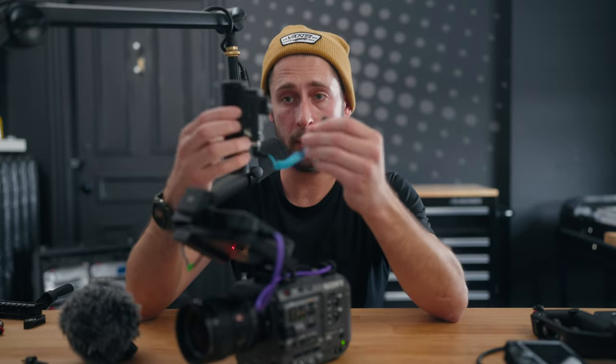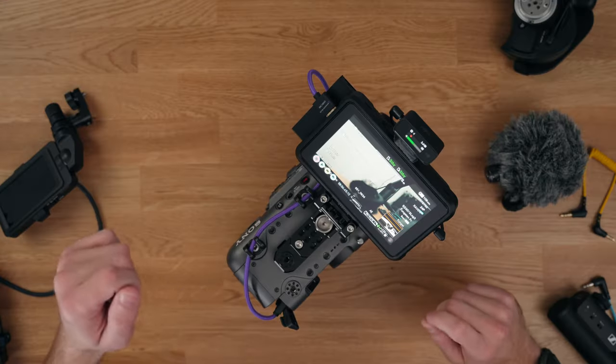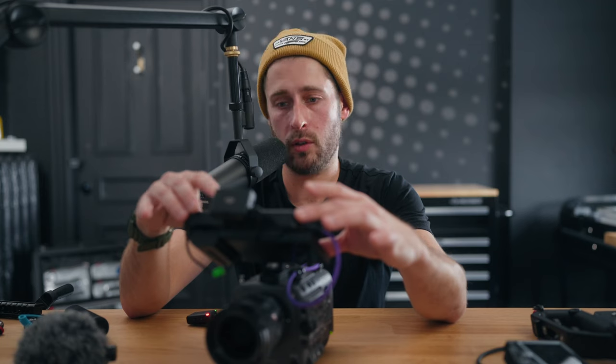If you want to use a powered mic like the Sennheiser MKE 400, which has its own battery and a 3.5mm jack, that also works fine. But if you want to use something like the Rode Video Micro, because it has no battery built in, it doesn't work. If you want to use the Deity D4 Duo — no battery, no power — does not work. In terms of the audio controls, you are limited by whatever the Ninja V has in terms of its audio controls. That's it, there's no other option.